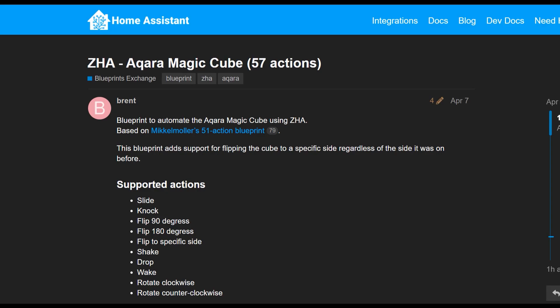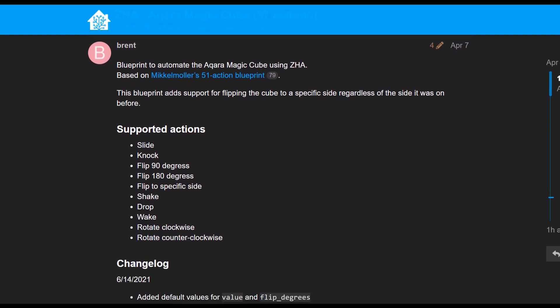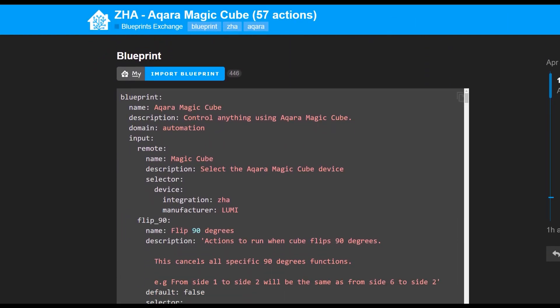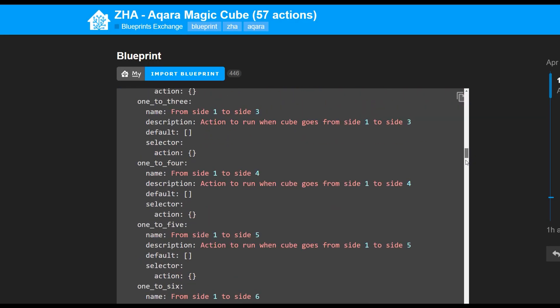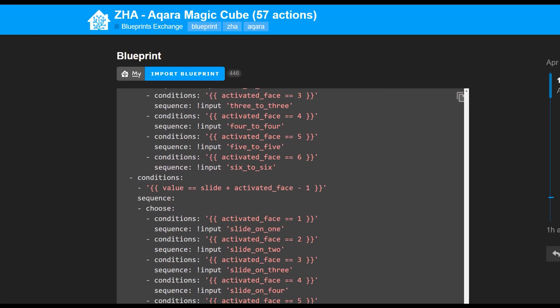Simply click on the link and you should be able to follow the rest of the guide. From the blueprint description, you can see it supports flipping it to any side, sliding it, knocking it, shaking it, dropping it, waking it, and rotating left and right or clockwise and anti-clockwise. You can trigger a Home Assistant automation using any one of these actions. You can also scroll down to see the actual code within the blueprint. If you want, you can check that out to make sure it's not going to be doing anything malicious, but generally these things have been audited by the community.